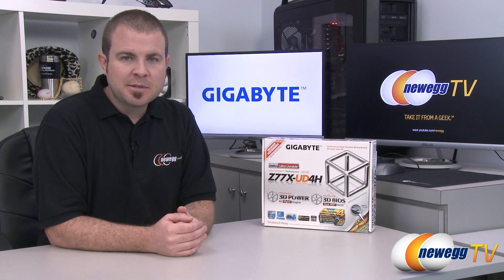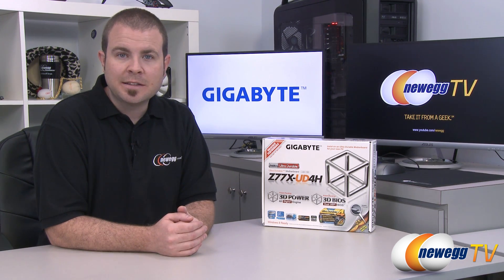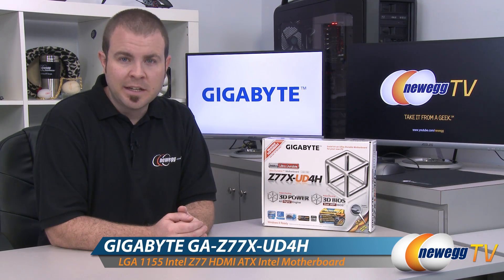Hi everyone and welcome to Newegg TV. My name is Paul and today I'm going to be doing an unboxing and overview of this motherboard from Gigabyte. This is the Gigabyte Z77X UD4H.